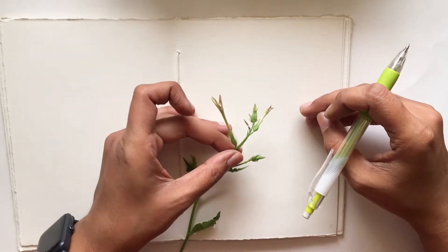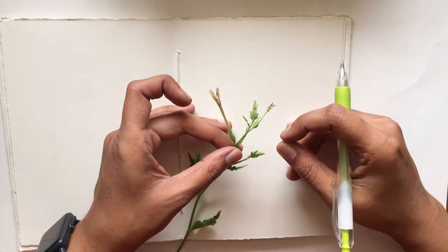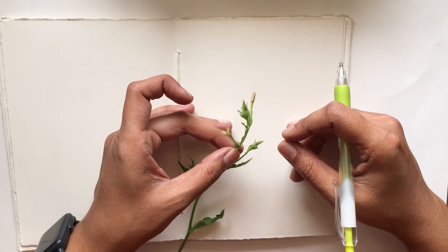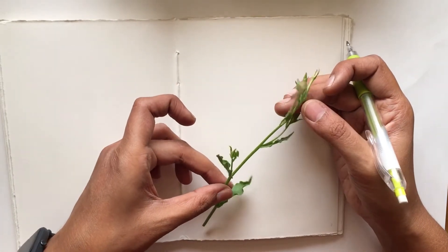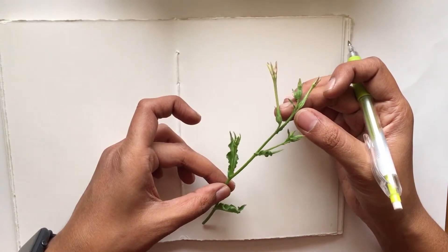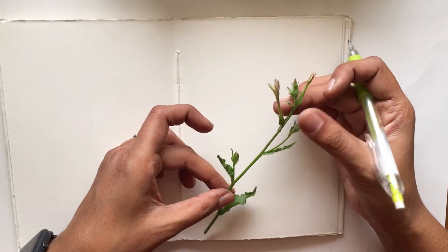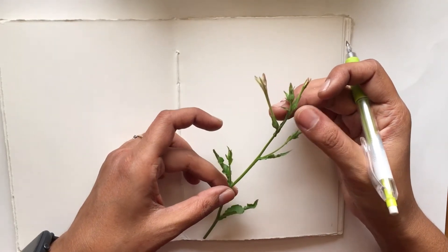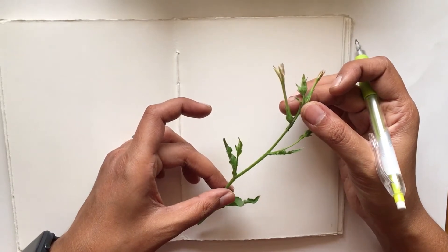Hi everyone, welcome back to my channel. In today's video I'm going to be working in my wildflower sketchbook. If you've been following me on Instagram, you'll know that for this year I've been keeping a sketchbook in which I've been noting details and drawing wild flowers that I see around me. Today I'll show you how I work on a sketchbook page.